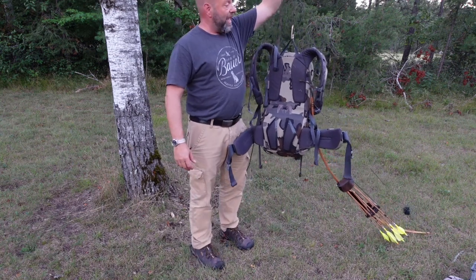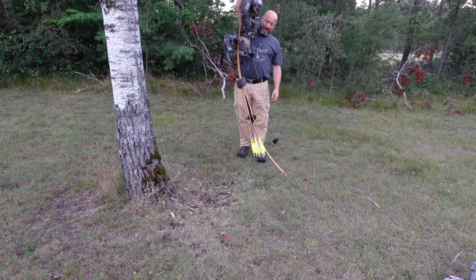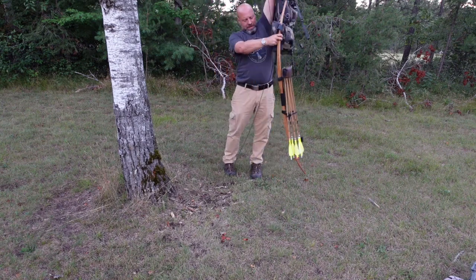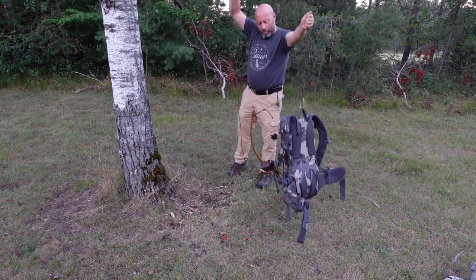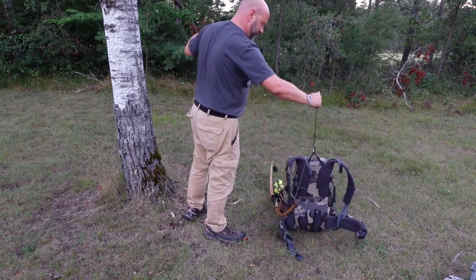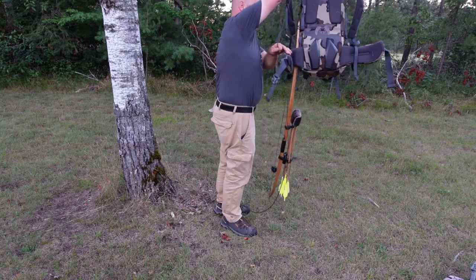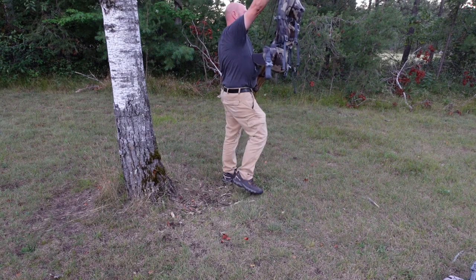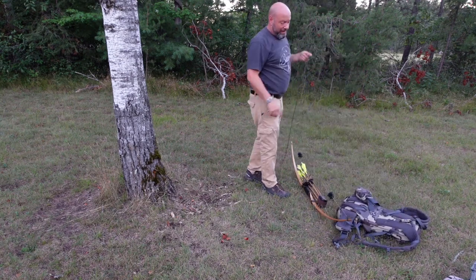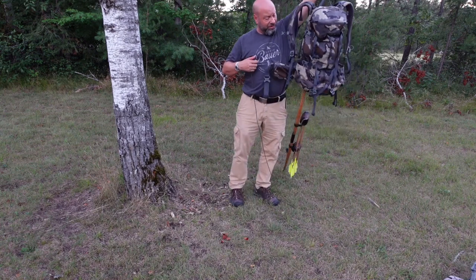When I get to the top I grab the line and my bow isn't bothering anything — they hang together. Now when I go to lower it down, you can see my bow hits the ground first, but as I keep lowering, the pack separates from it and they don't fall on each other. I'll show you one more time: as I bring them up, the weight of the pack doesn't hurt the bow. When I set it down, the bow hits the ground first, then the pack separates from the bow — no damage to anything.